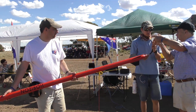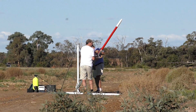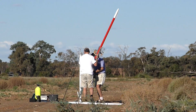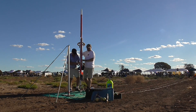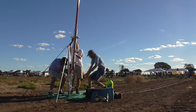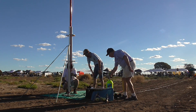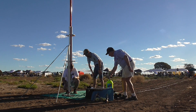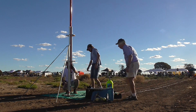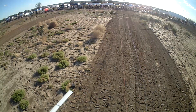It was time to give Sandy a go. We filled it with water and then set it up on the pad. Because of the heating issue with Lumpy, we decided to pressurise Sandy very slowly. We also decided to launch at a lower pressure so that we could get at least one good launch in — this was only about half the pressure of what we originally intended. We were a little more worried with this rocket because Sandy has even thinner walls.